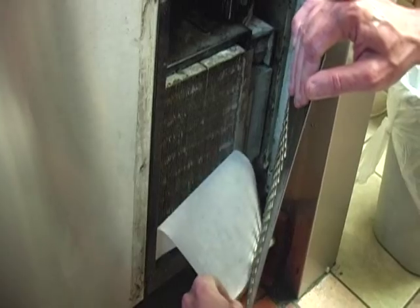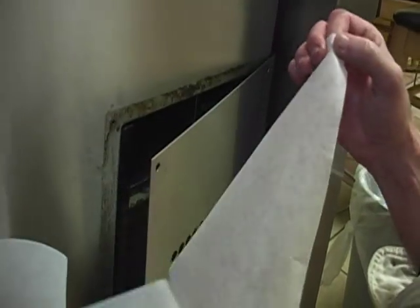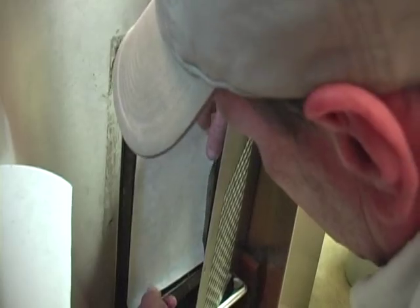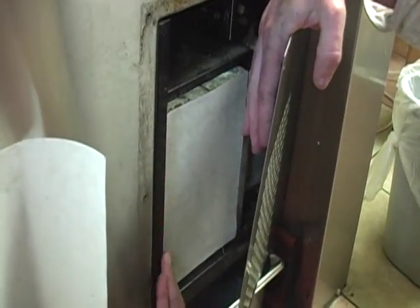First, you want to peel off the sticker that will expose the condenser fins. You then take your filter paper, remove the adhesive backing, and apply it over the fins. Please note that whenever you remove the old filter, you'll also see that the filter has kept the fins completely clean with no dirt and debris buildup. Once finished, you simply screw the cover back on and replace as scheduled.